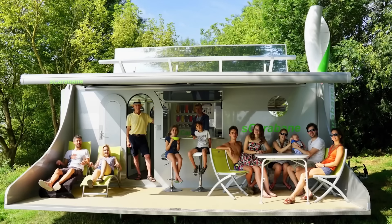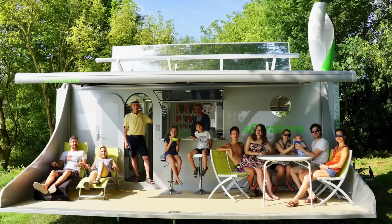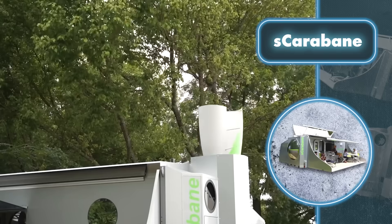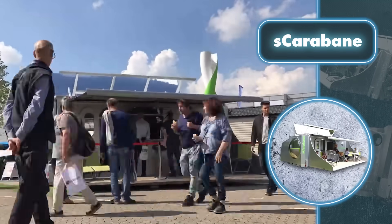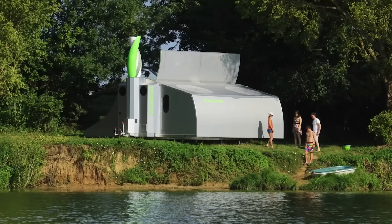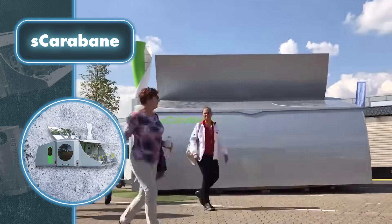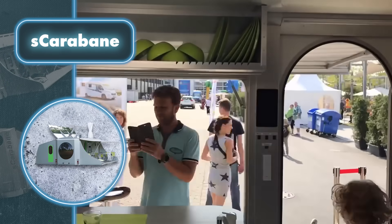Its impressive design integrates green technologies including rooftop solar panels and a parabolic mirror for water heating. The mobile home operates by using electric power to spin 360 degrees while also harnessing wind energy through a vertical wind turbine. This setup not only adds extra electricity but also ensures complete self-sufficiency. The people behind Scarabane are also busy developing rainwater collection and purification systems to ensure you always have access to clean water.